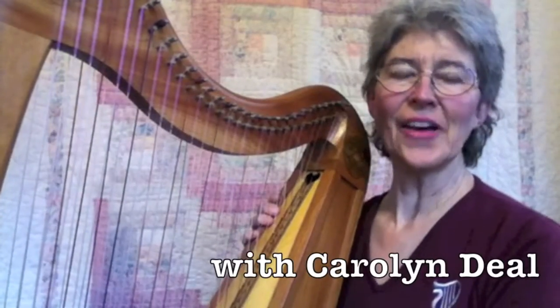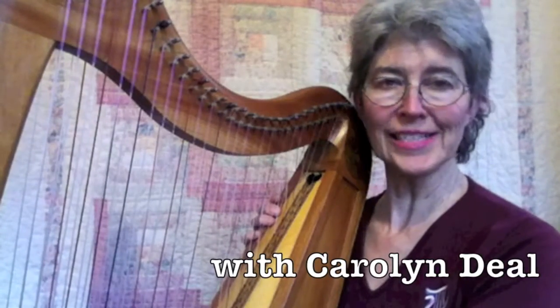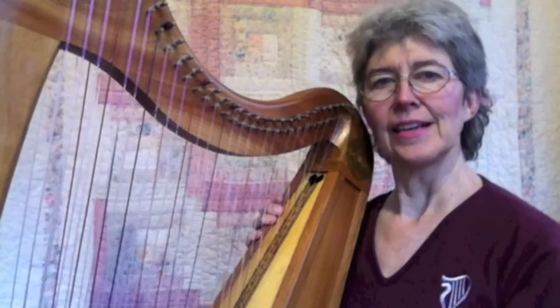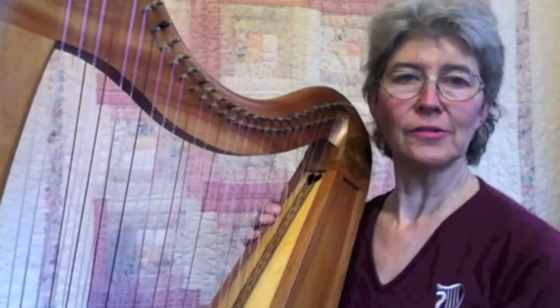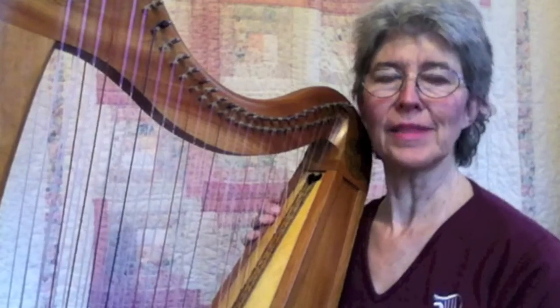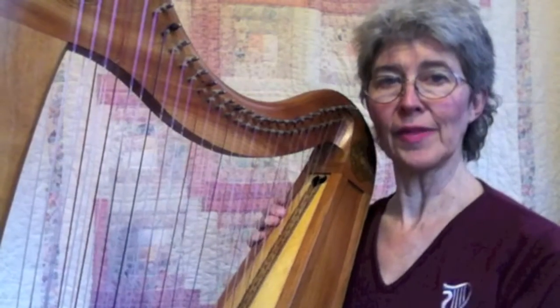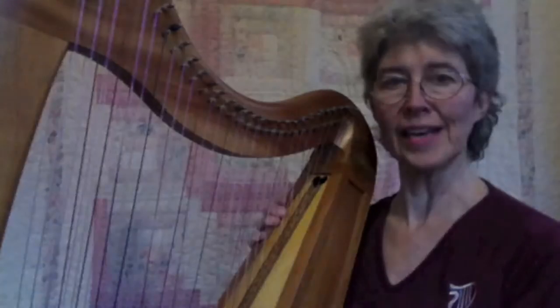Hi, welcome back. Now that you've done your first chord progression with seesaws, we're going to do some more, and you can start to improvise. As you improvise, you're going to create some things that sound terrible, and some things that sound great. So I'll also show you a quick way to jot down the things that you like and want to use again.